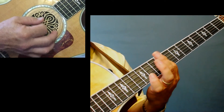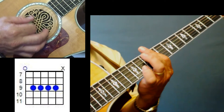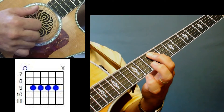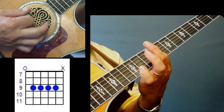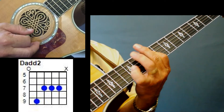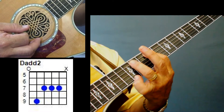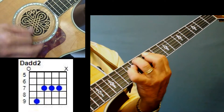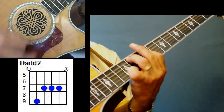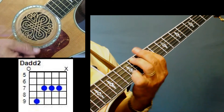For that opening intro, you're going to take your index finger and put it across the 5th, 4th, 3rd, 2nd, and 1st strings — but you're really just playing strings 5 through 1, plus that open 6th string to get that fullness. The first lick is a hammer-on with your ring finger up on the 9th fret of the 5th string, hammering up to the 11th fret.